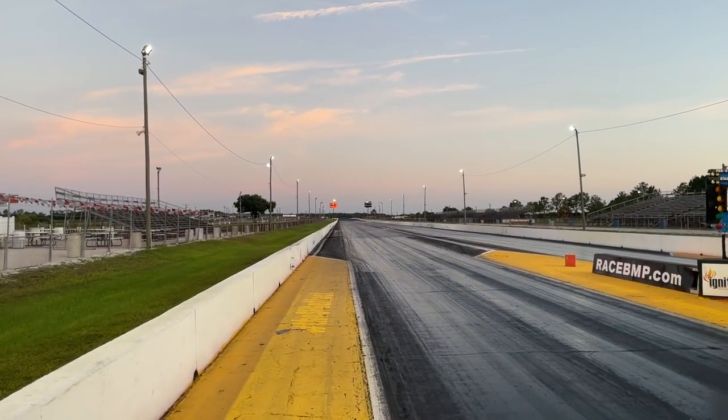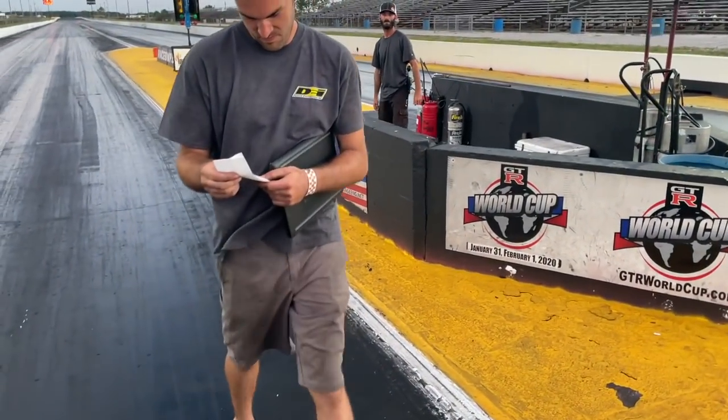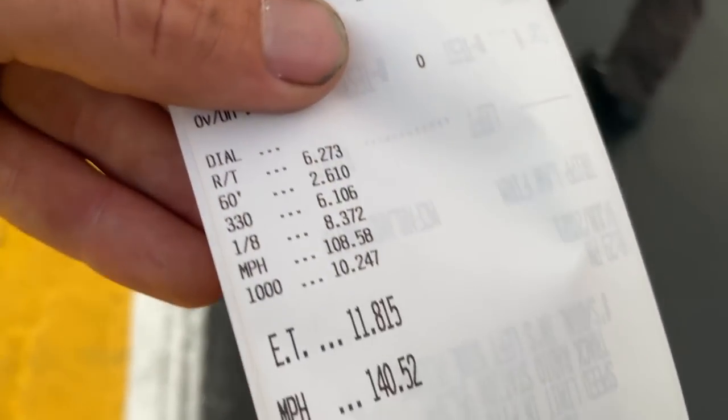140? Holy crap, it went 140! Alright, 11.8. That's actually not bad — 140 mile an hour is pretty good for it not to build boost until the 330. It definitely took a while to build boost and there's a transmission issue going on, so we'll assess that situation. It's definitely got the mile an hour for a 9-second pass. Let's get that 60-foot figured out — 2.660 foot.